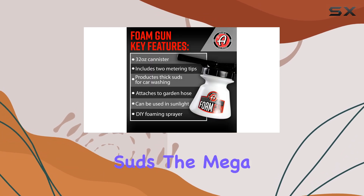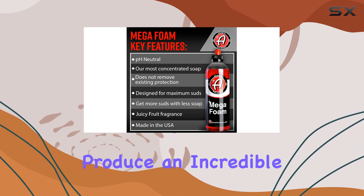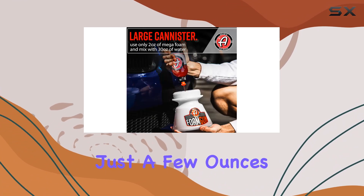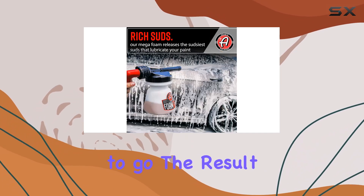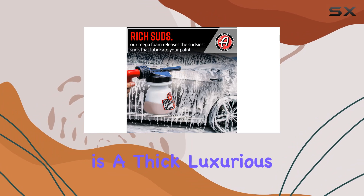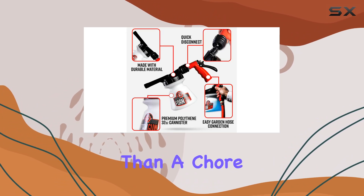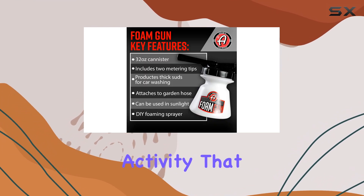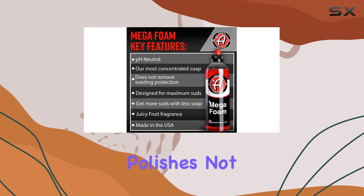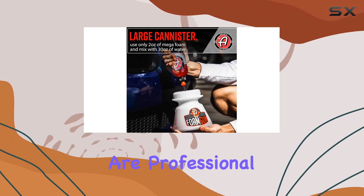Let's talk about the suds. The Mega Foam Shampoo that comes with the bundle is specifically formulated to produce an incredible amount of foam. Just a few ounces mixed into the 32-ounce canister with water, and you are good to go. The result is a thick, luxurious foam that makes the car wash feel more like a fun activity than a chore. Plus, it's a great way to get the family involved, making it a fun weekend activity that everyone can enjoy. Adams Polishes not only makes using the foam gun simple but also ensures that the results are professional.